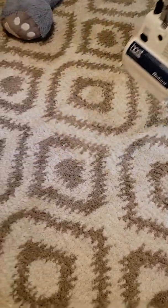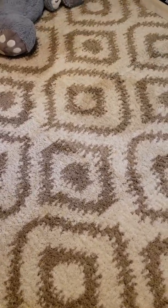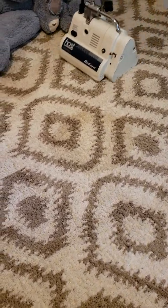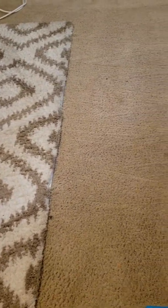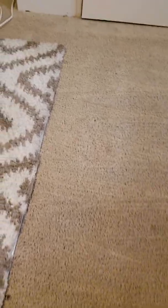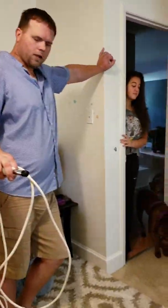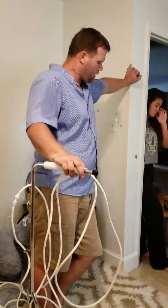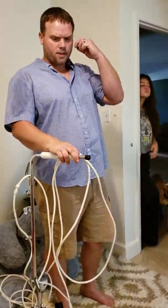Look at that. Wow. And there is what it looks like — no vacuuming, no cleaning, no nothing at all. This is just running the hose over the carpet. Check it out, see what it looks like. And it really pulled up a lot of stuff.